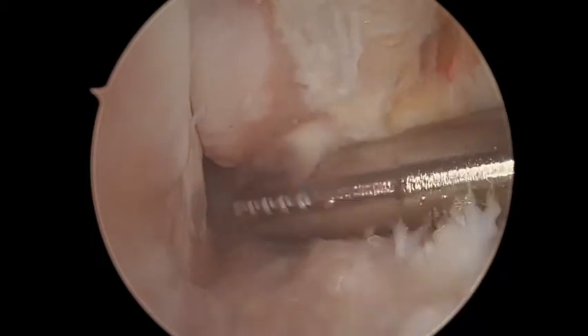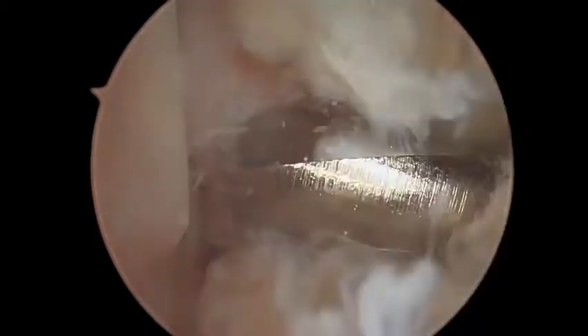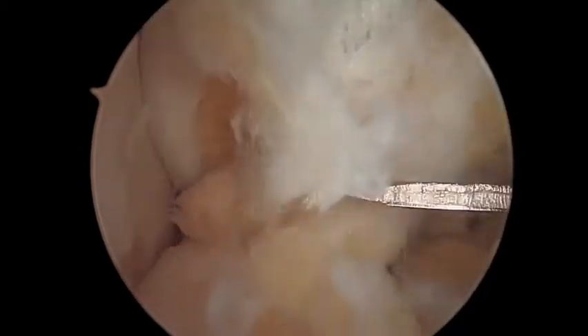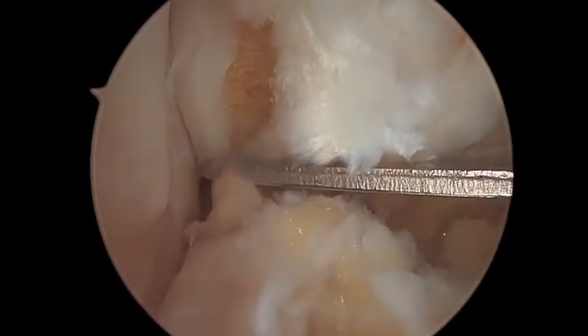The lateral gutter is inspected using the anteromedial portal. Scar tissue causing impingement is then resected with a soft tissue shaver, and the ATFL footprint is burred with a bone shaver to improve biological healing. A capsulotomy between the ATFL and the capsule is then performed.